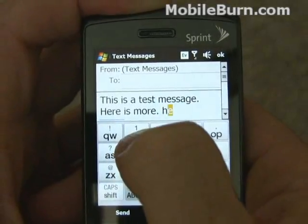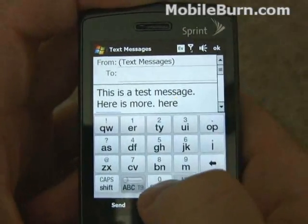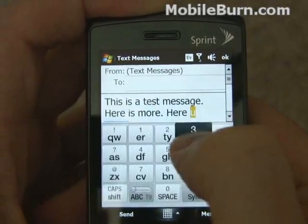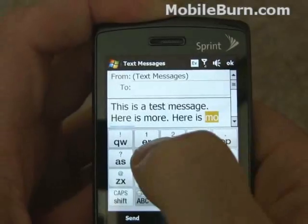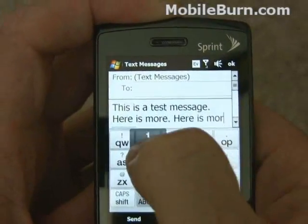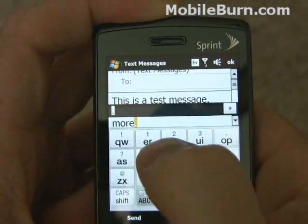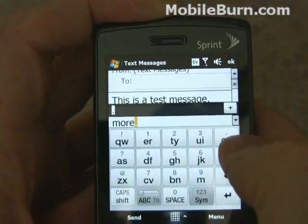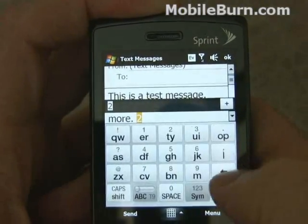So here is more text. You hold down one of the keys to get a shift character — something like a number or a period, like I just did. So to get a number you just hold down the key. It's pretty convenient.